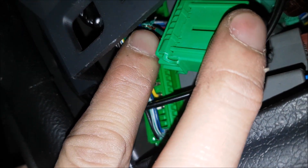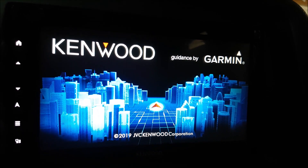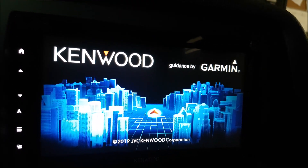You have to make sure that you test and verify everything before you hook up to it. Let's go ahead and test this — we can put it into reverse and you can see our factory camera works pretty good.